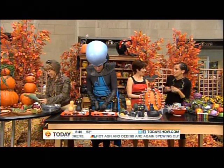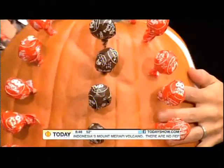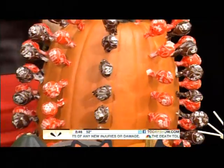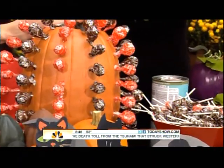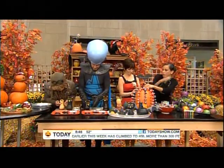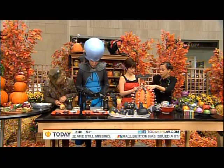This is another non-messy project because it's an artificial pumpkin. We put some tape on to mark off the holes so they're nice and even, and this is an awl — just get punching. Then the fun part for your kids: stick lollipops into the holes and you have something you can put out on your front porch with a little sign that says 'please take one.'